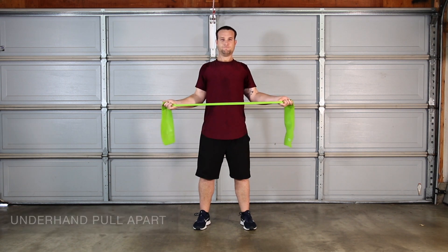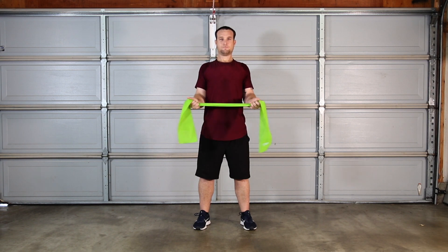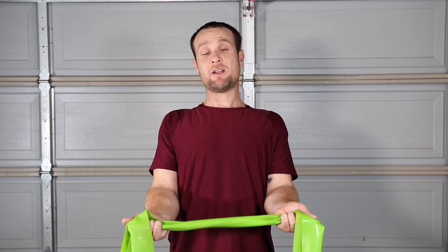Underhand band pull apart also targets the rotator cuff muscles. Keep your shoulder blades squeezed together and your elbows pinched at your sides.